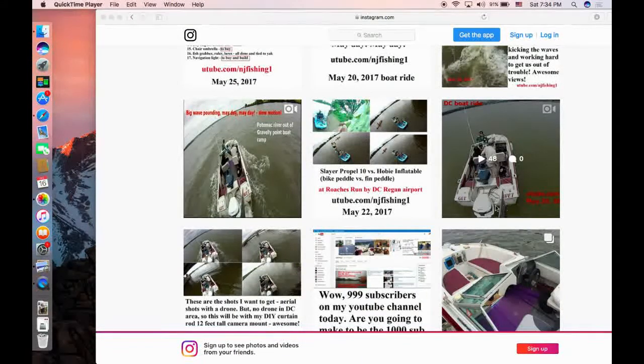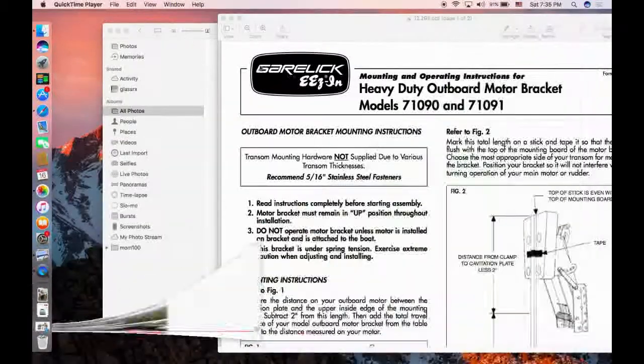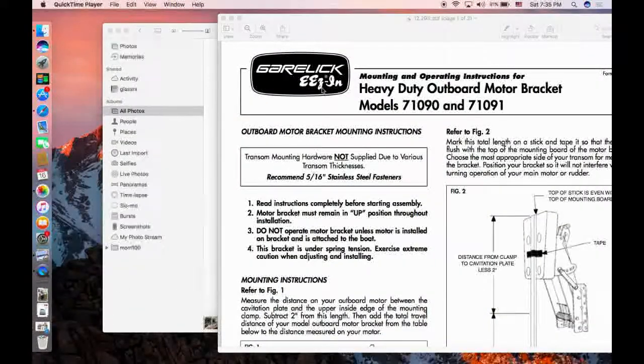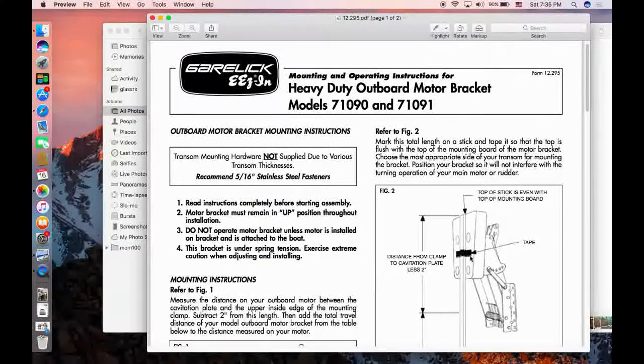That's the second purpose. The third purpose is it will save gas — it's cheaper to run the kicker motor in the no-wake zone using the small outboard. And number four reason is — I can't even remember, anyway, laugh out loud. So I got what's called the Garelick Easy heavy-duty outboard motor bracket, as you can see here in the picture, so that I can mount my Honda outboard 8 horsepower.